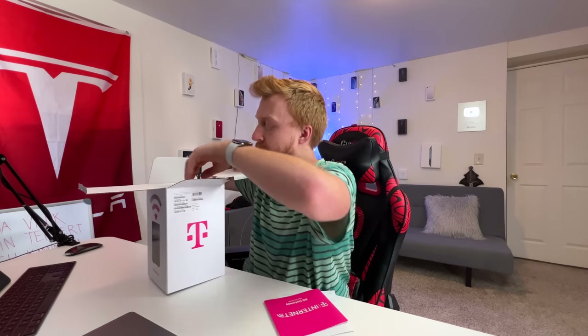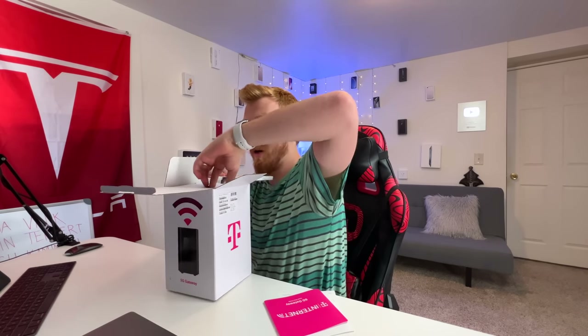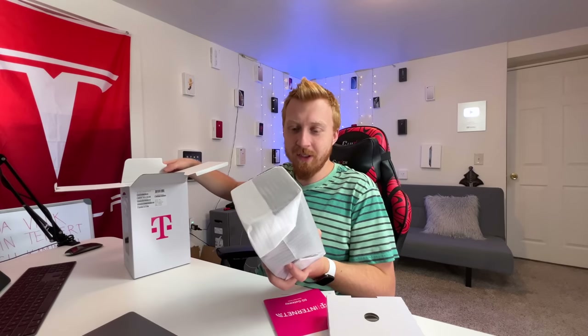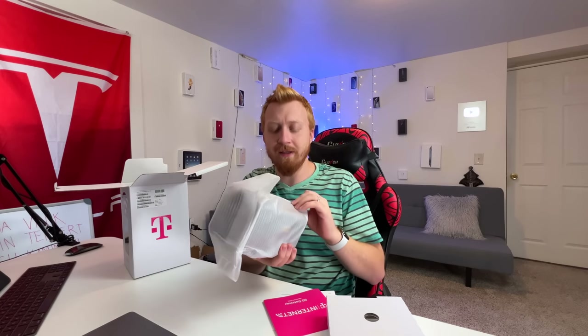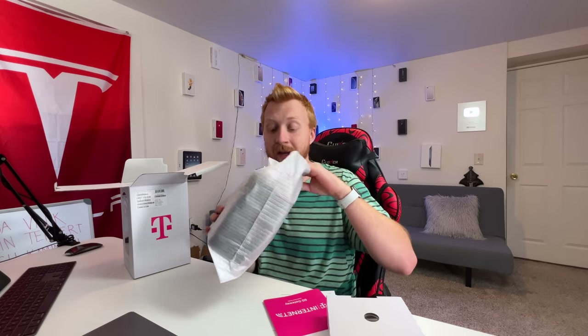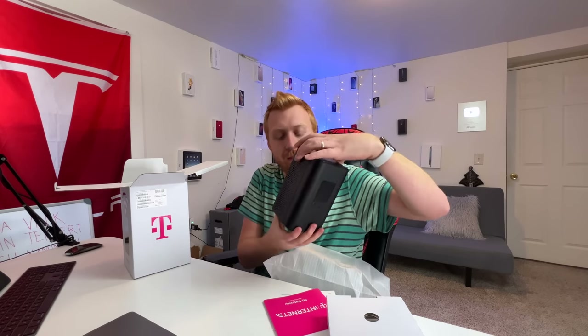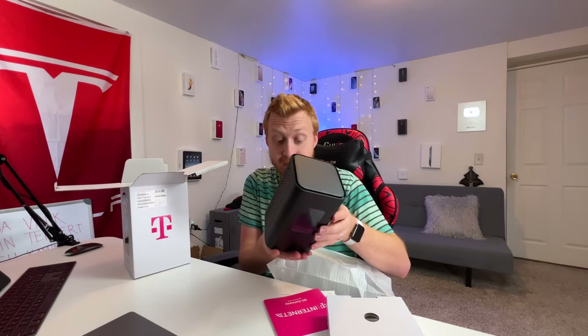We have another layer of cardboard, and here the box is itself all wrapped up in paper. This is actually a bit smaller than I was expecting it to be, but I'm kind of impressed by how compact they're able to make an antenna, a router, and a modem — so you don't need any additional hardware other than what is provided here.